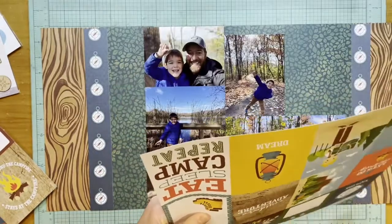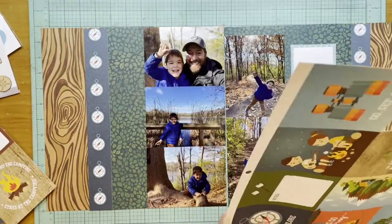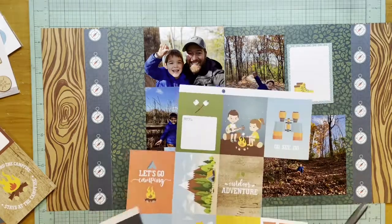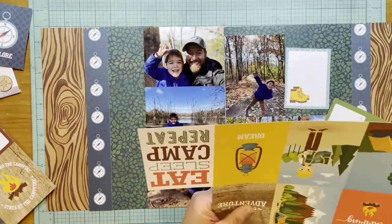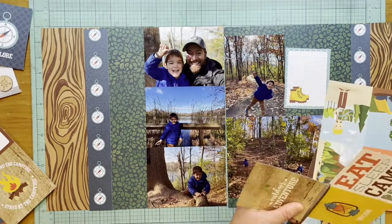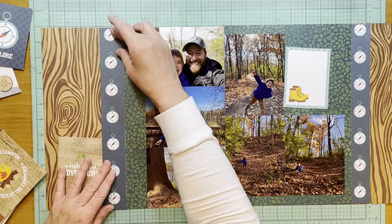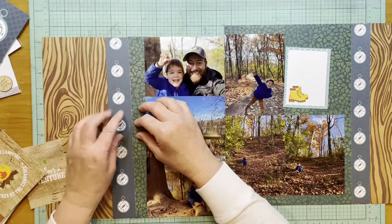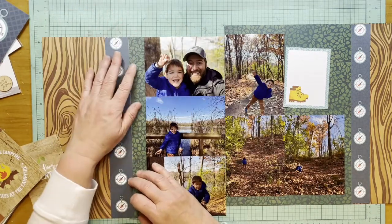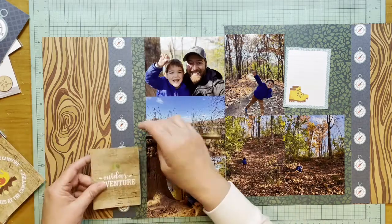I want to make sure the reveals are not exactly the same — right now the leaves and wood are about the same on the left side, so I'll change that. I picked out a journaling card from the Summer Adventures 12x12 pad — one of the cut-aparts. I was toying with the compass card but didn't love how it looked, and thought about the wood three-by-four cut-apart, but that doesn't look quite right either because it's already on wood. I'm still playing around and deciding how much of the leaf paper I want revealed — a little bit less than the width of the compass paper.